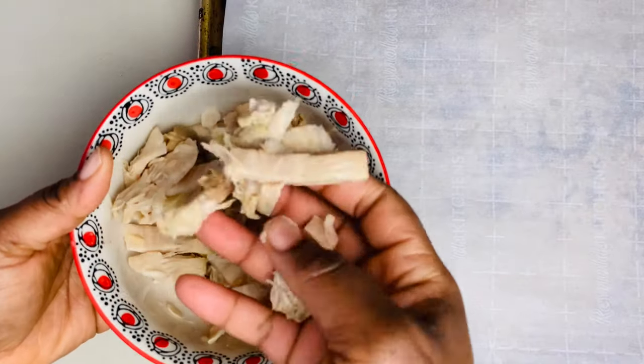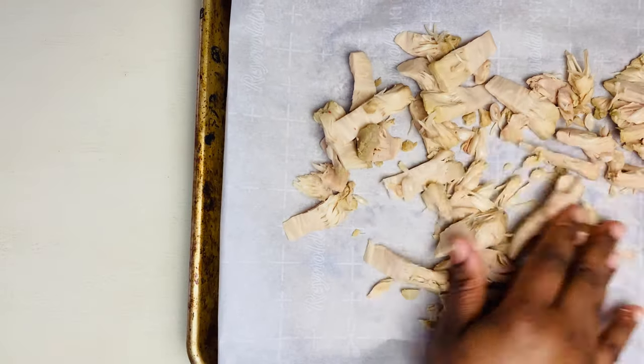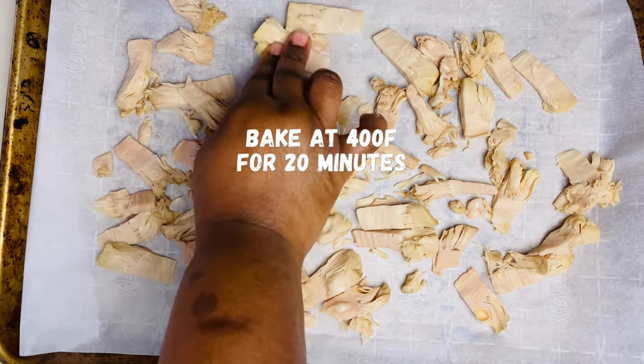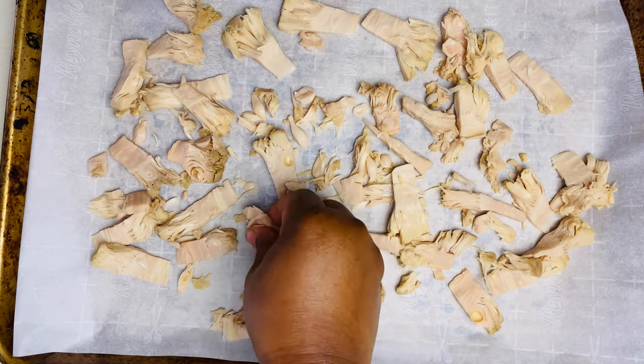Next you want to bake your jackfruit for about 20 minutes to get it a little crispy and nice. But this is an optional step, so if you want to skip this step, you can go ahead and skip and move on to the point of making your jerk, ackee, and jackfruit.